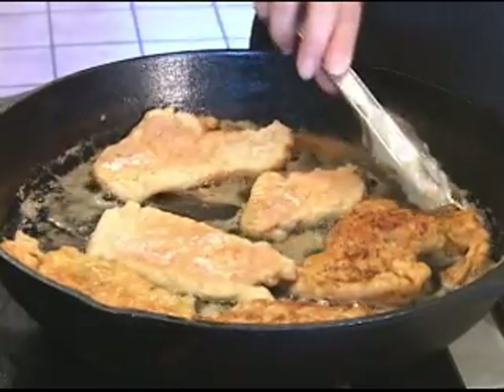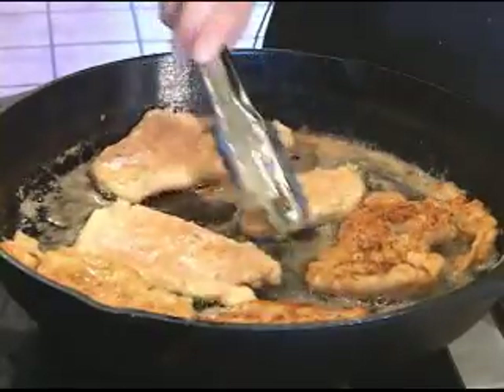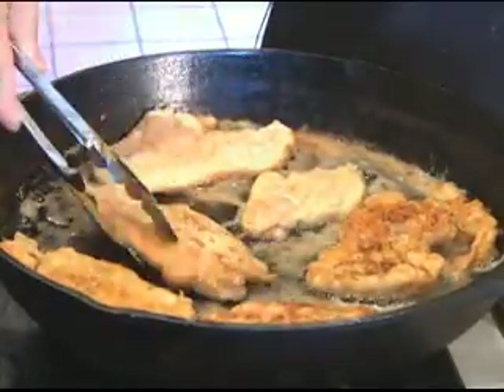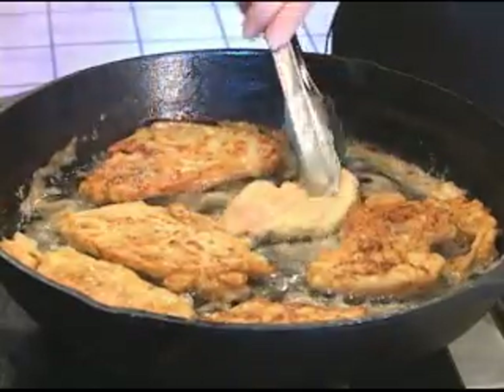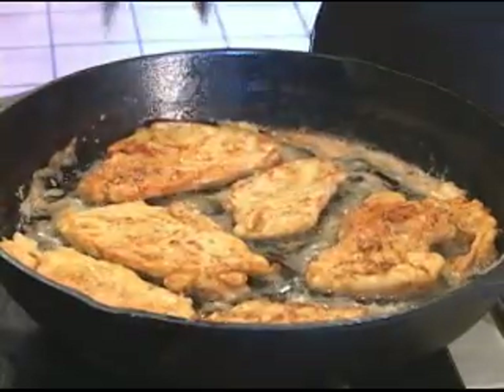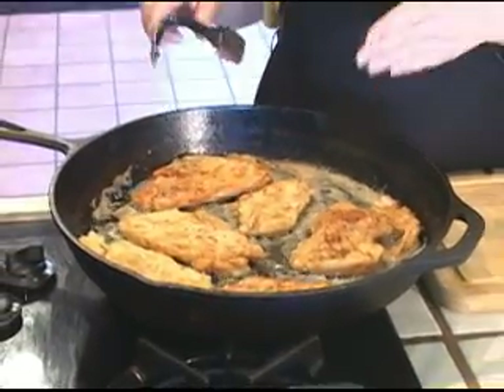Now it's time to flip. See? These are nice and brown — check it out, they are so nice. So now we're going to flip them with our tongs. Now we're going to let the other side brown too. I had about three minutes on the other side, so we'll do another three minutes on this side. You don't want to serve raw chicken, but don't worry because this is going to cook in the sauce for a little while, so you don't want to cook it all the way through. Brown it nicely so that the final result is going to be delicious.